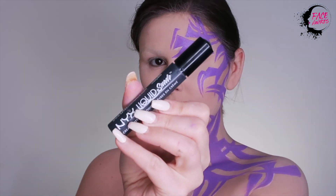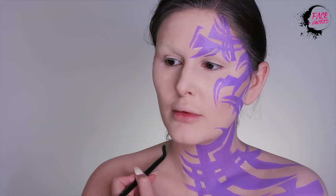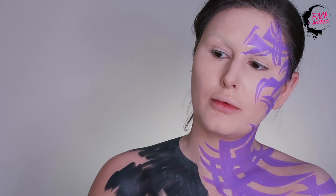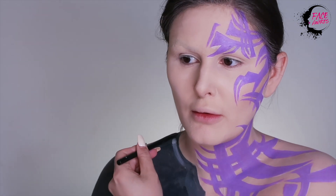For the armor, I am starting with a Liquid Suede Cream Lipstick in Stone Fox. I'm just applying that evenly across. Then I am just building up the details with the SFX Cream Color in white and black. I am adding the white to the places that I want to highlight and black to the places I want to draw back.